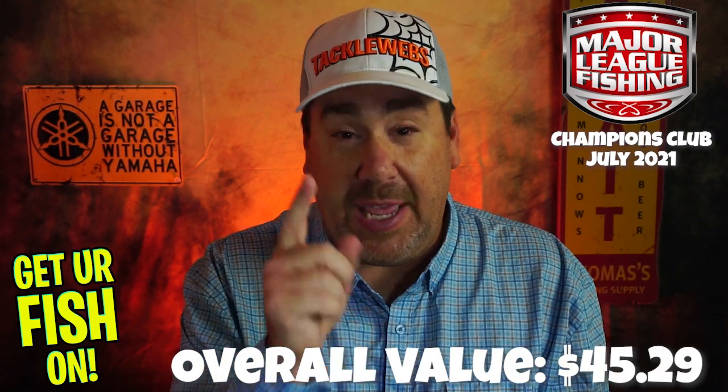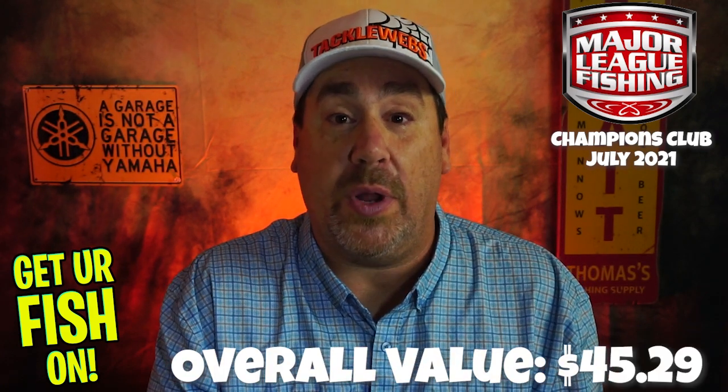That's just my opinion — I want to hear yours now. Tell me what you think of that box. Would you buy it? Give it a rating, 1 to 10. In terms of fishability, I'm going to say it's an 8 — I'm giving 2 points off for that deep diver, but everything else I can use and probably will use. Tell me what you think of the fishability, what you think of the name brands, and your overall opinion. Comment below.